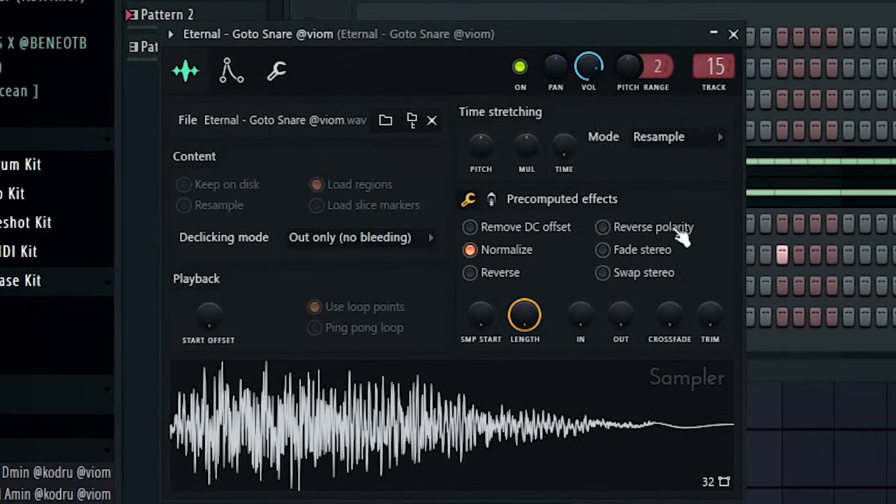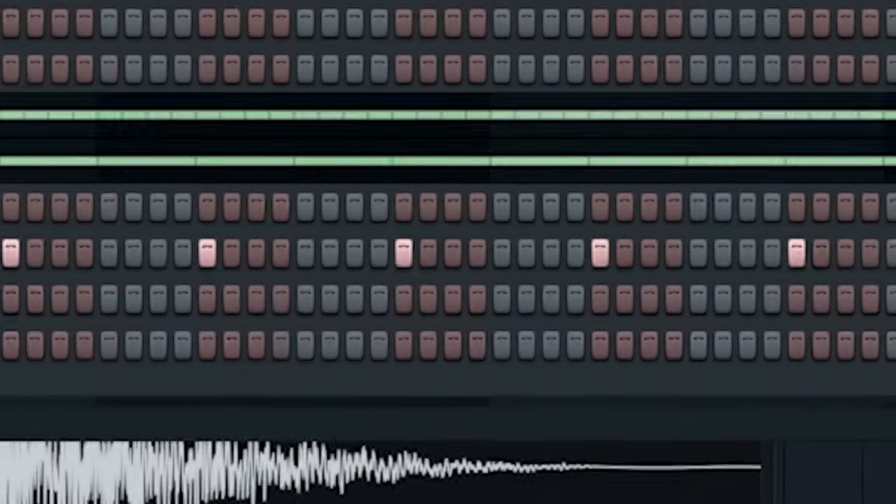That snare is way too thin for me, so I think I'm going to layer it with two more. Man, this snare pattern is so complex. Anyway.